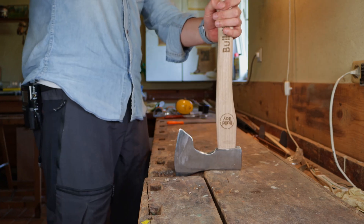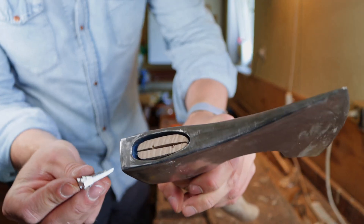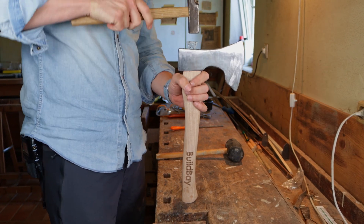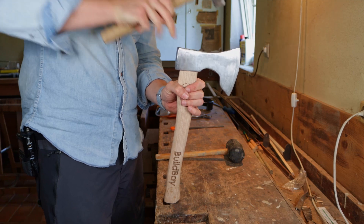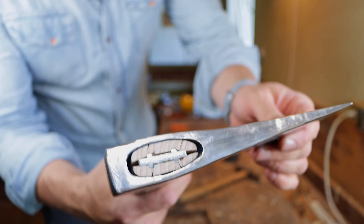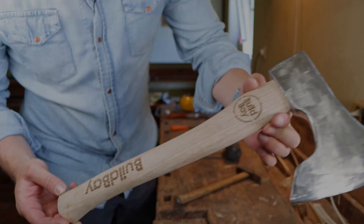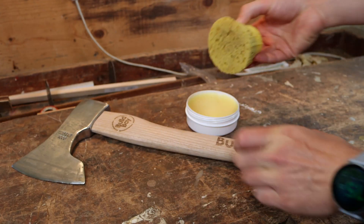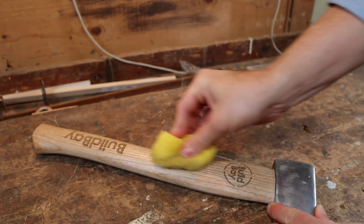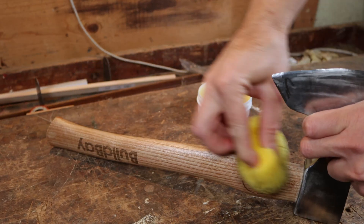Inserting the new handle into the axe head and locking it in place. As a last step, coating the wood with bead wax.